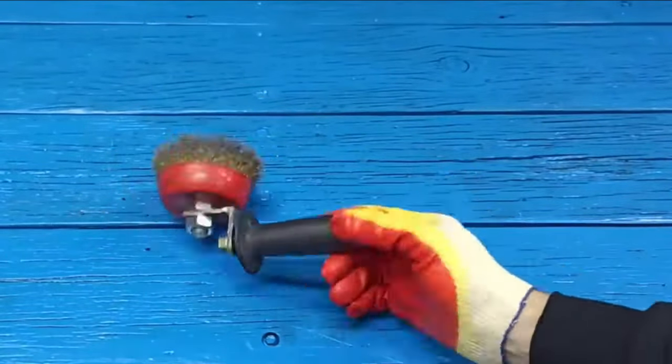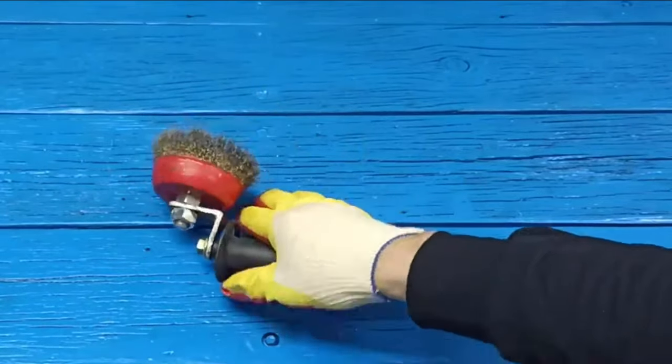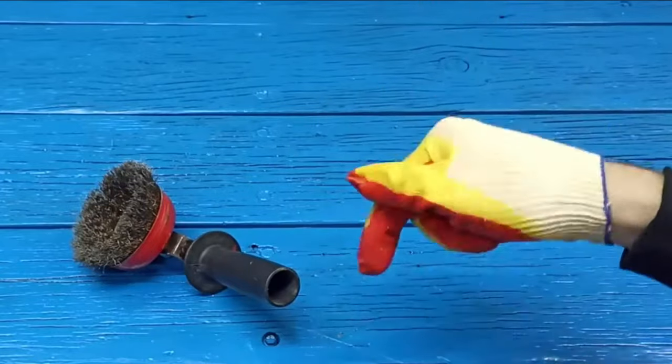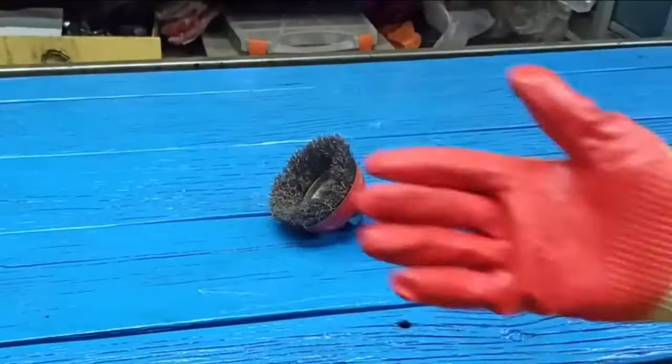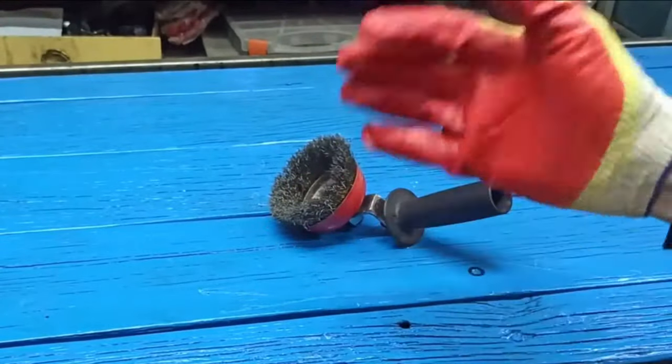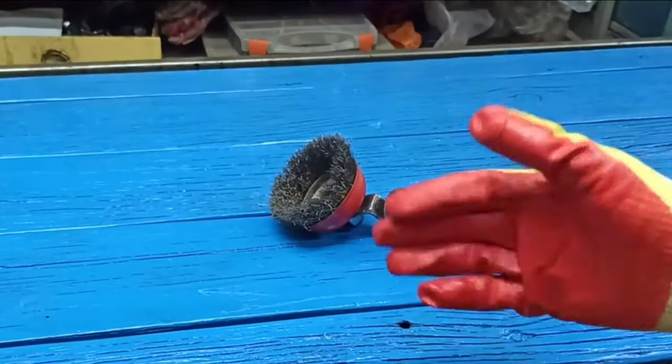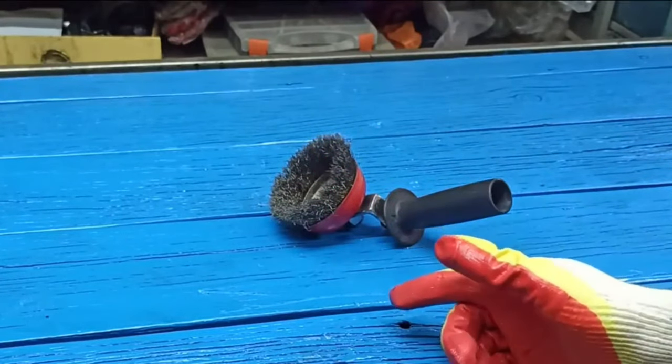So here is the idea — from a simple grinder handle I got this today. Take a note, like definitely, and subscribe to the channel. Well that's all for today, friends. From the bottom of my heart I wish everyone kindness, luck, and success. Most importantly, take care of yourselves during these tough times. Bye bye.